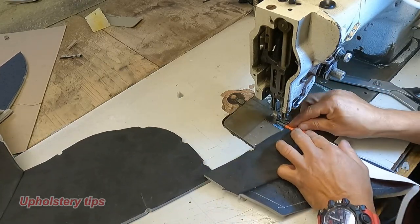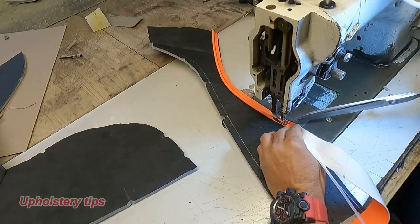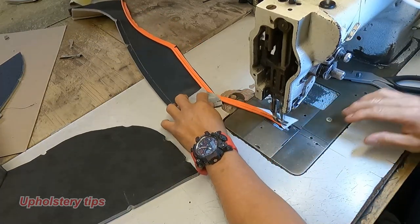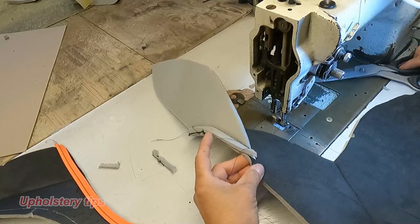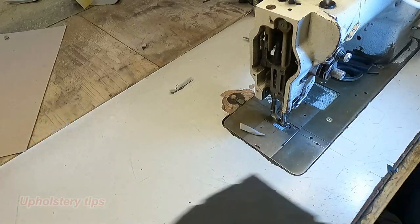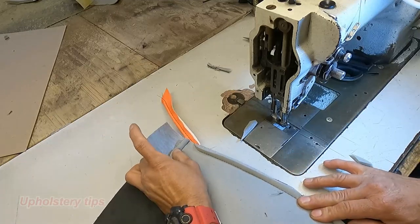That piece on top has a half-inch thickness foam. The rest is like the insert — that is at a suede and also has a half-inch thickness foam. Then I will put a pipe pin in there — it has an orange pipe pin. I don't want the pipe pin to go all the way, so I will just cut it right here. I put those notches together making sure, then I start sewing right here.